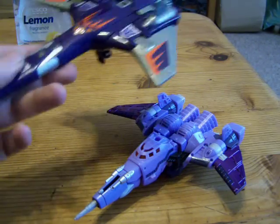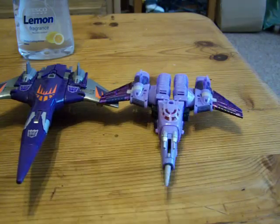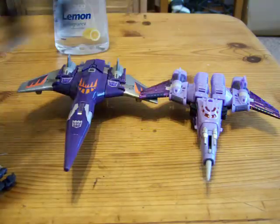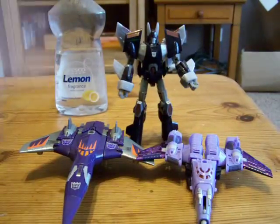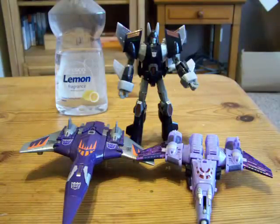Here is Generation 1 Cyclonus next to Henke. You can see — different purple again. It's too light. And here's the old one. See, he's dark. He's paler. And he's... vile. But I bought it anyway. It's too light.